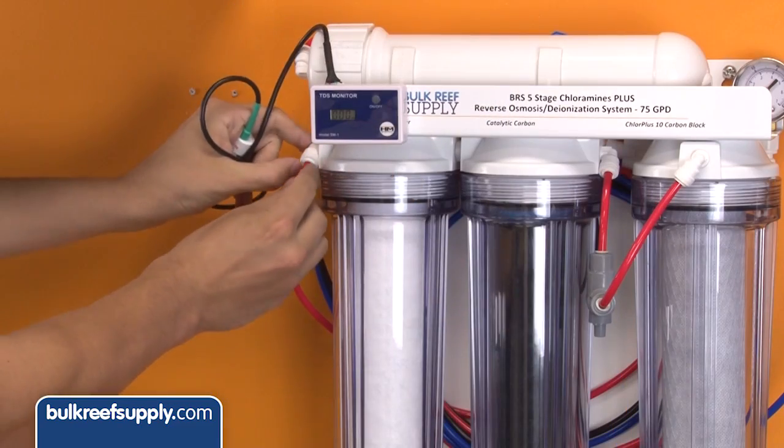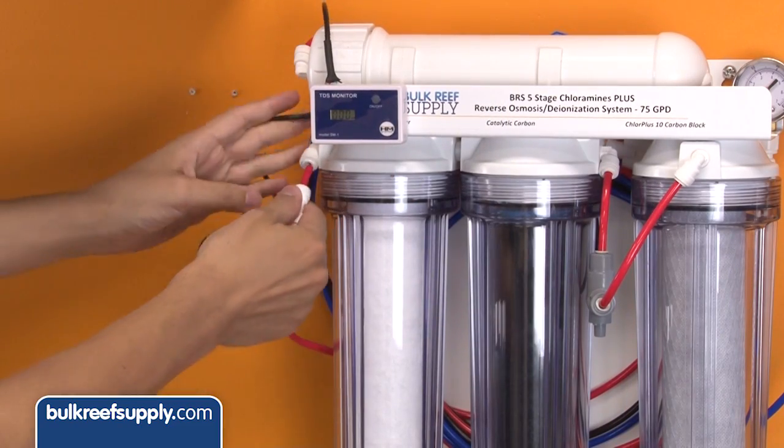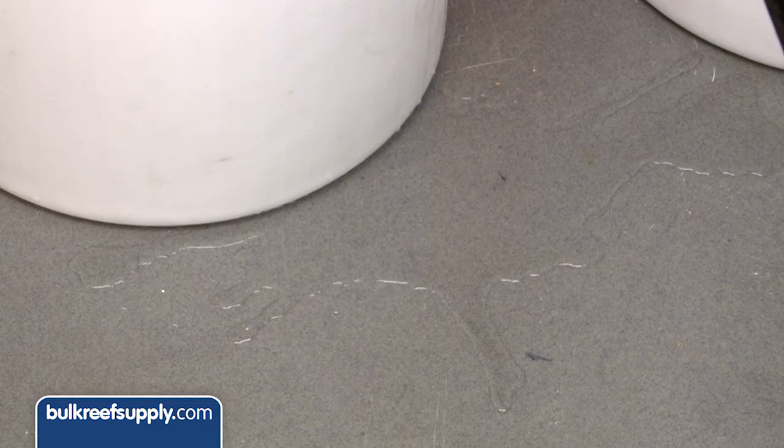You can also put a probe before the whole system to measure your home's TDS, but that doesn't change much in most cases and doesn't need to be monitored as closely. Number two: float and auto shutoff valves. These two items work in conjunction to shut off your RO system when your container of water is full. With almost 100% certainty, if you are not already using one of these you have or will have flooded water all over your floor at some point.